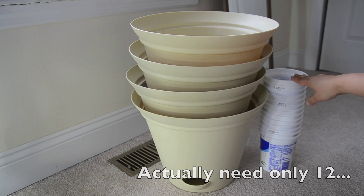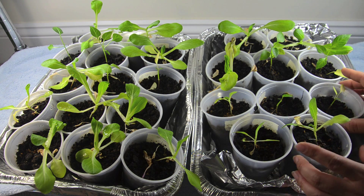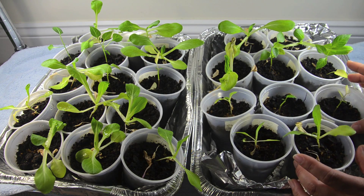This will be for the bok choy. Turning our attention back to the plants, I have a little thing to discuss: you can see there's a little bit of stunting going on. It's very similar to the issue I had with the tomatoes and pepper seedlings, which is what I would expect because I'm using the same soil. Especially in the control group you can see the plants are puny.